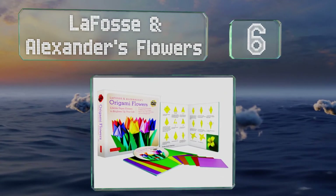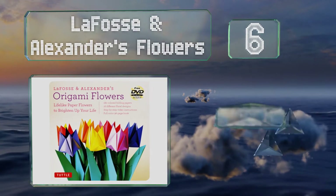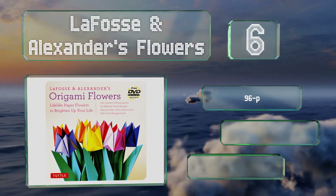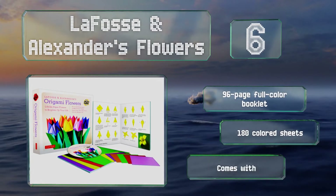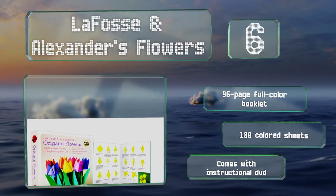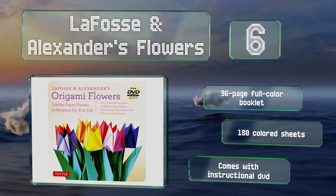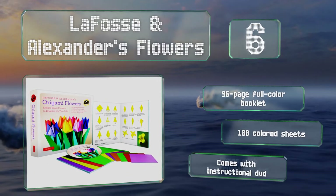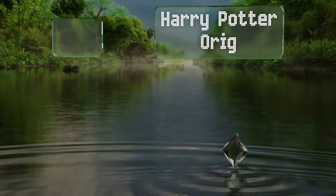Moving up our list to number six, the Lafos and Alexander's Flowers provides directions for making 18 kinds of colorful plants with differing degrees of complexity. Some can be folded using a single piece of paper, while others such as the modular blossoms have multiple sections that interlock. It features a 96-page full color booklet, 180 colored sheets, and an instructional DVD.